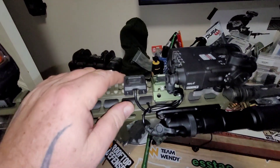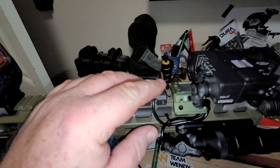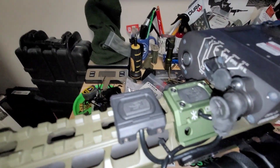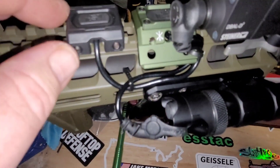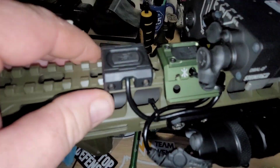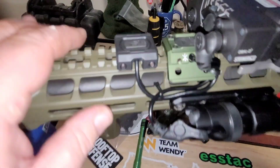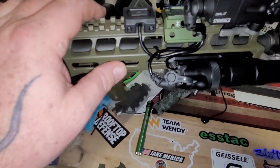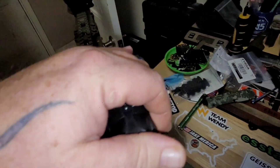The only thing I'm curious about is whether I have enough room to make these flush, because the Unity unit has a shelf. When I tried it, it didn't seem to have enough room to clear that pic rail. I wanted them right in front of each other, but I don't think that's possible - I can give it one more try.